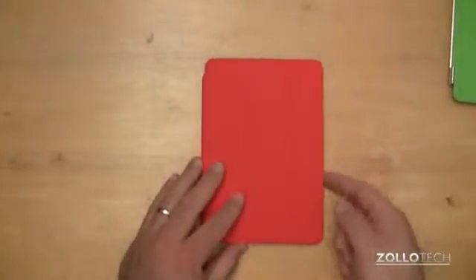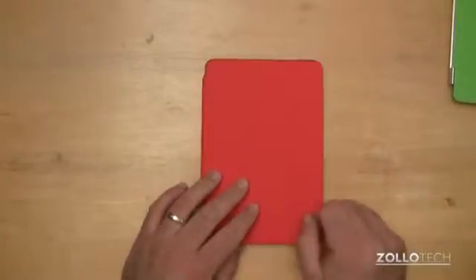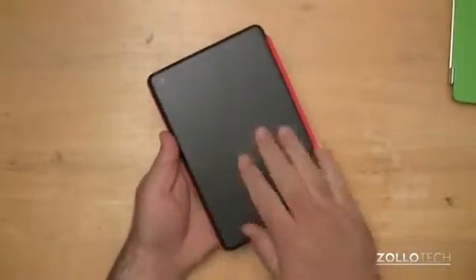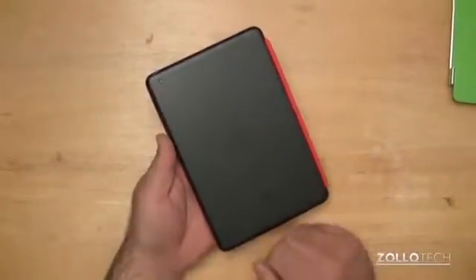It also adheres magnetically on this part, and when you open it, it turns the iPad on; you close it, it shuts it off. It's a really nice little cover, but it's awful expensive for what it is. It doesn't provide any covering for the back, which is either good or bad depending on how you look at it.